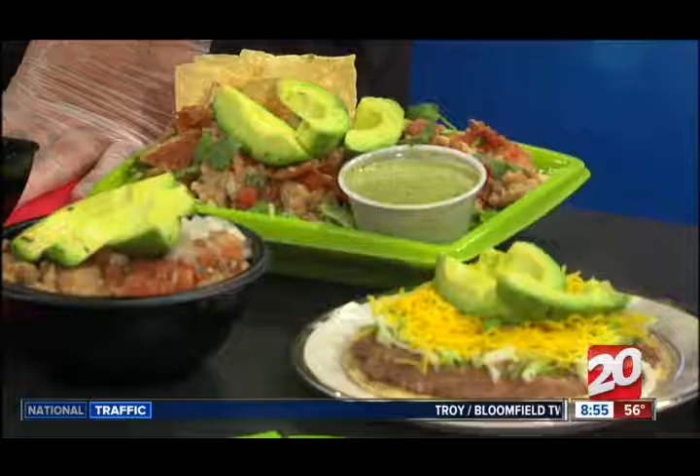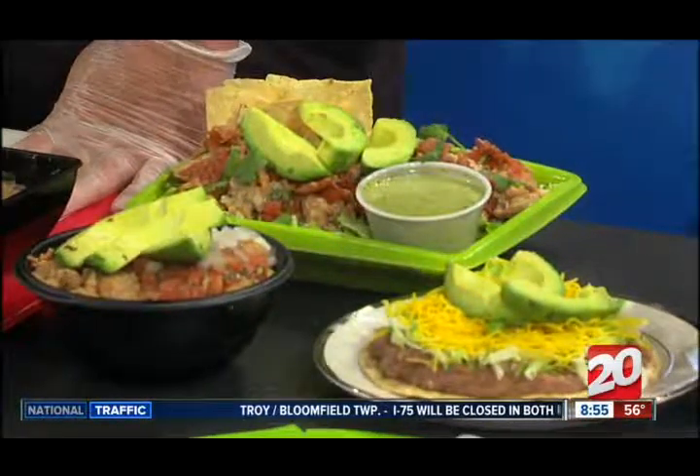This is delicious. Well, thank you very much. We are about to wrap it up, but you said there are six Del Taco locations right now and you're about to open a new one — a seventh in Chesterfield at 23 Mile and Gratiot. You can visit deltaco.com to find your nearest location. Mike Sheraton of Del Taco, thank you so much for joining us.